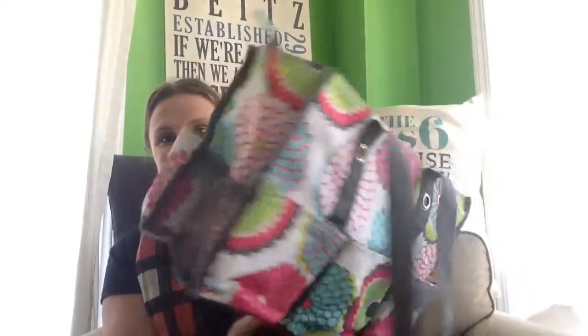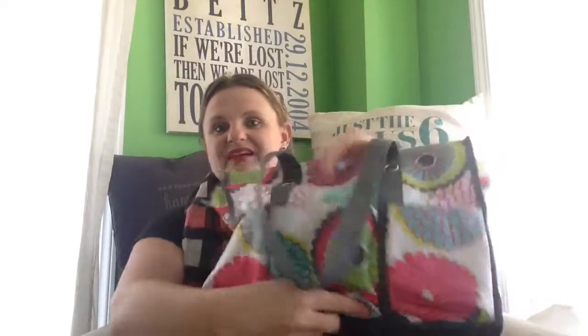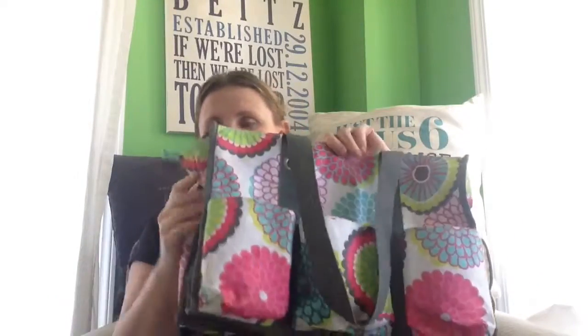This is our zip top organizing utility tote — this one has a million functions. It has seven exterior pockets. This print is from seasons past but you get the idea. Crafters love this bag, teachers love this bag. Super strong and you can zip it up or keep it open. It can be a mobile office too — the fold and file fits perfectly inside. This is great for anyone who is on the road, in sales, or real estate. My husband's a tradesman and he even uses one for his tools. You can hang a regular file folder on there and take it with you or not. Great bag.